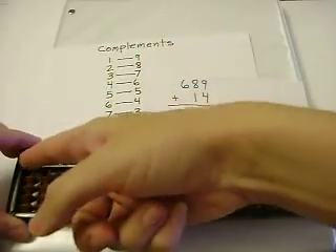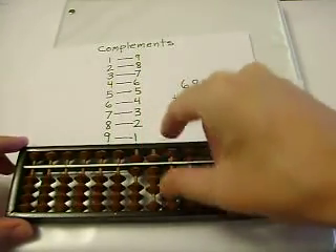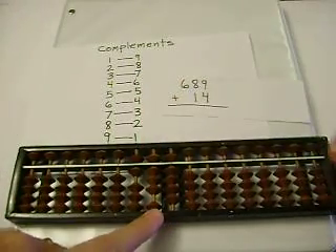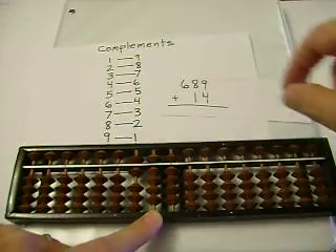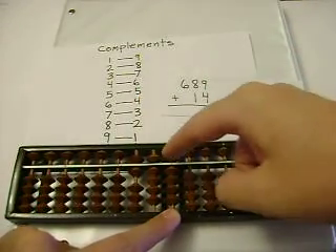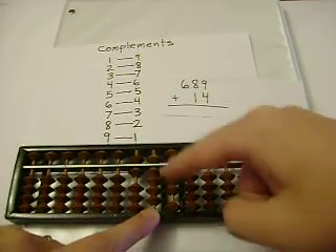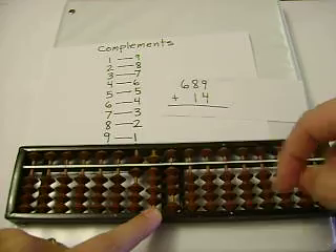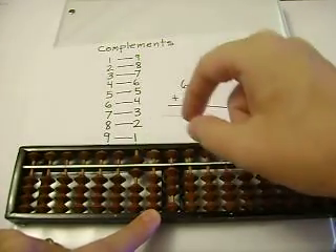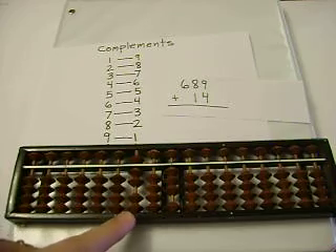Let's do that again for practice. 689. 8 plus 1 is 9. 9 plus 4 — I can't add 4, so I'll subtract 6, and carry. I can't add 1, so I'll subtract 9, and carry. So our sum is 703.